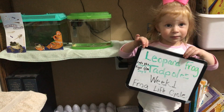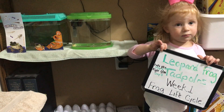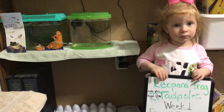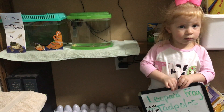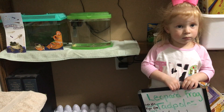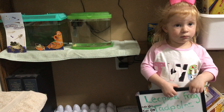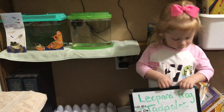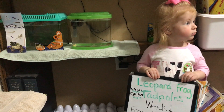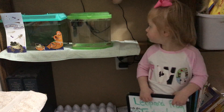Hi and welcome to our leopard frog tadpole video series. We are finishing up the end of week one of our experiment with our tadpoles. We have two different tanks here — one on the left has no filter, which is the one the kit actually came with, and has two tadpoles in it. The one on the right has a filter and also has two tadpoles in it. This is JC, here to help me feed those tadpoles today.